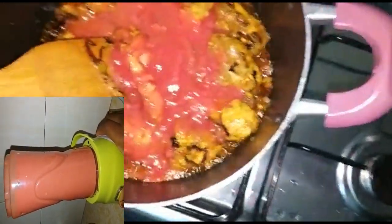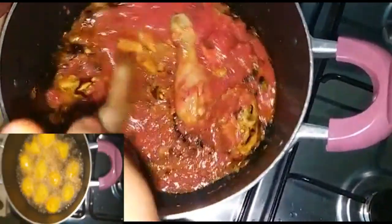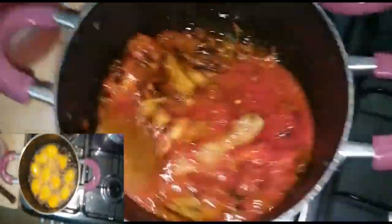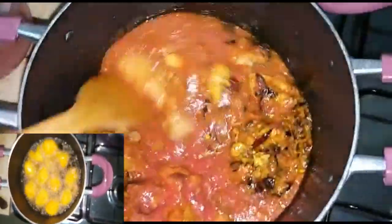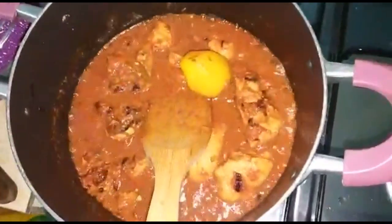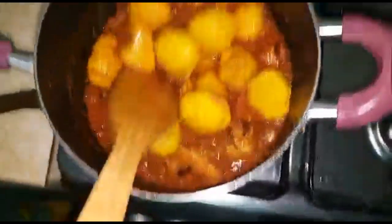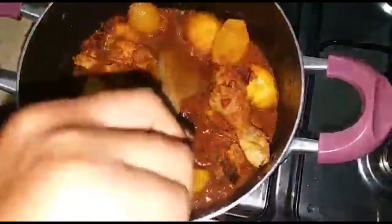After that, we're going to stir everything together and then add in our deep fried potatoes — you remember those. We're going to add them in there and stir everything together after adding the potatoes.